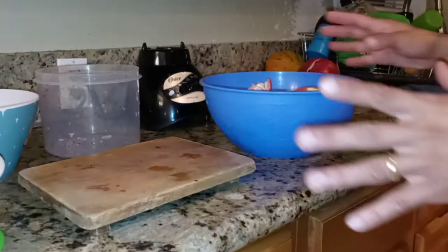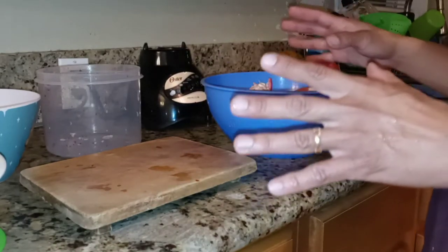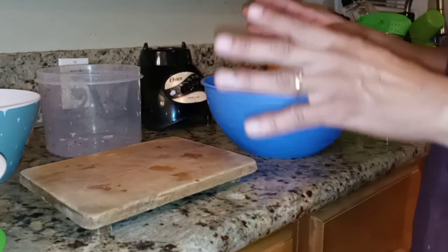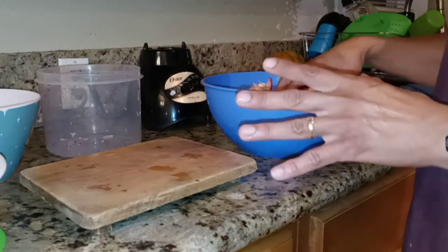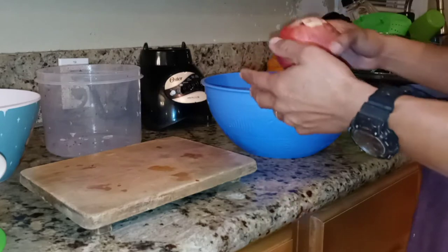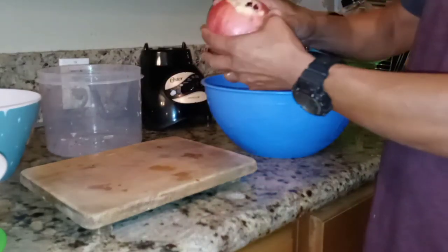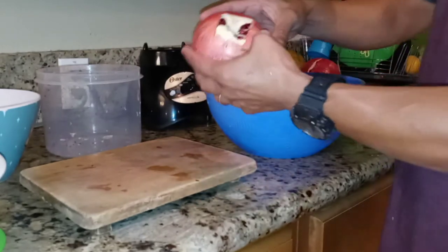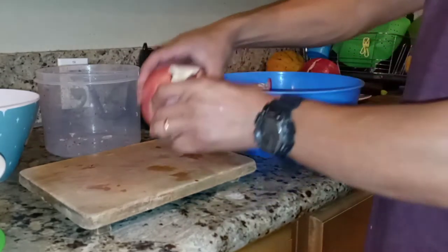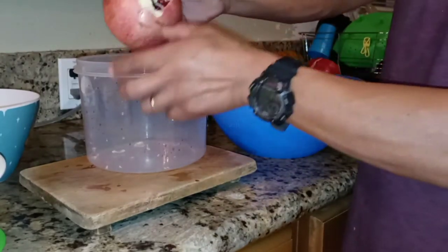I washed all the pomegranates, but I'm not going to use all of them — I'm only using four big pomegranates, this size or even bigger. You can use more than four depending on your taste. I already cut a square on this one — I'll show you how I do it in a minute.